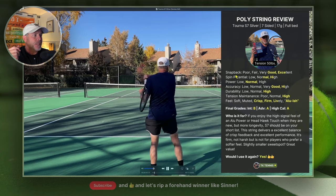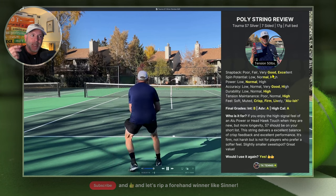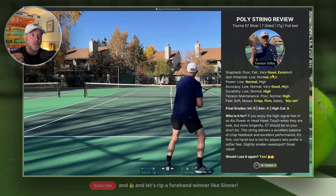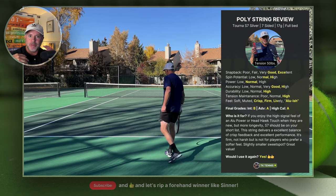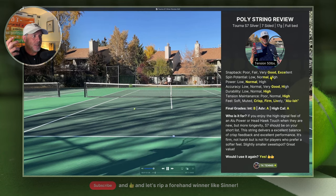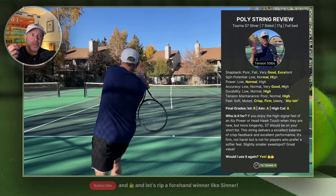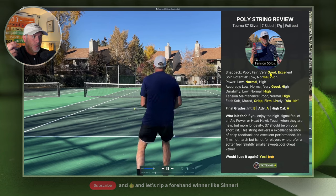On the snapback category, it gets a very good to excellent. These seven sides, though not very sharp, slide really well across the string bed, and the snapback is excellent — especially the first five to six hours at my hitting level. They really snap back quite nicely, almost at that excellent level. They're not particularly slick-coated strings, sort of a normal poly semi-slick coating, but snapback is really, really good.